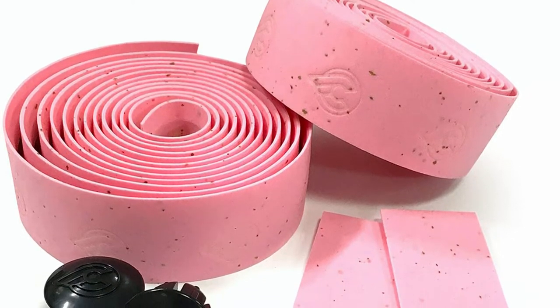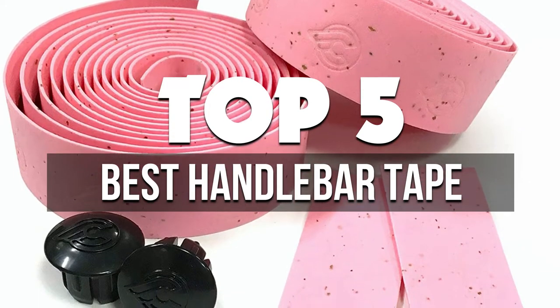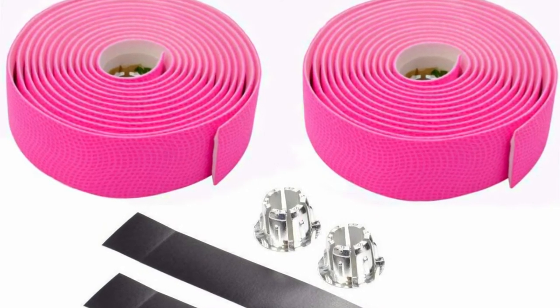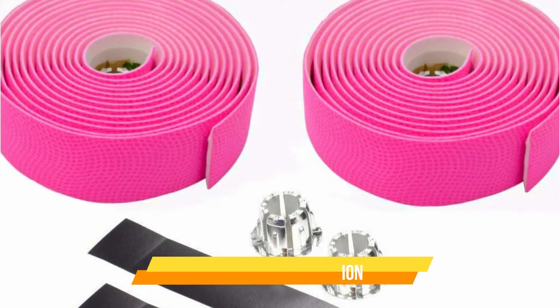Hey guys, in this video we're breaking down the 5 best handlebar tape available right now. We've included options for every type of consumer. If you want more information on the best and most up-to-date pricing on the mentioned products, be sure to check the links in the description below. Okay, so let's get started with the video.